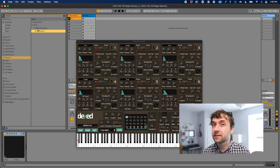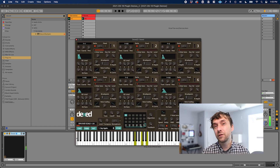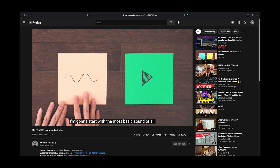Next on my list is Dexed. Dexed is a faithful recreation of the Yamaha DX7. If you don't know what that is, it's this classic 80s synth. It's most famous for bringing FM synthesis to the masses. If you don't know what FM synthesis is, there's a fantastic Andrew Huang video that I highly recommend checking out — link below. He just does a brilliant job of explaining exactly how it works.